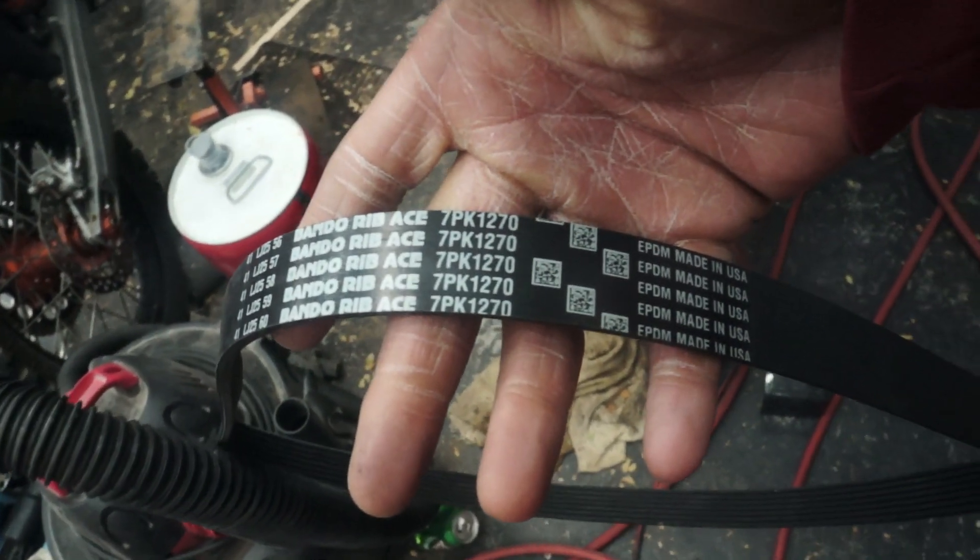Originally I tried to install the belt that came with the CTS turbo pulley. The CTS supercharger pulley came with a Bando 7pk1270 belt and I totally thought it would work. I also put the lower pulley on as well, which further changes the belt size that you need.